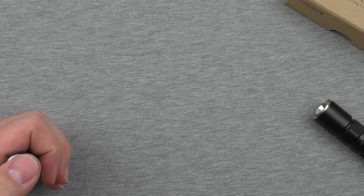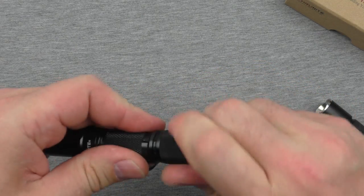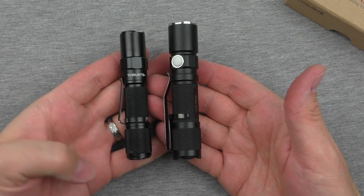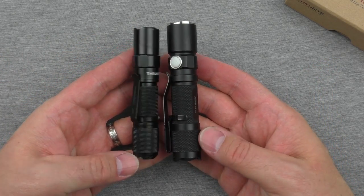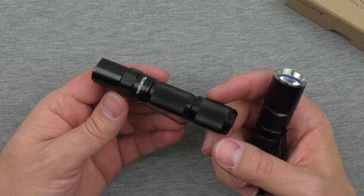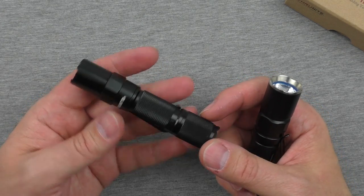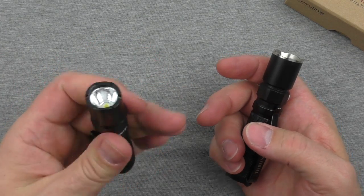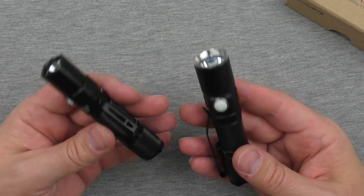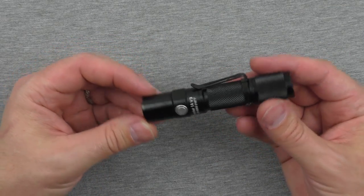Comparing to the previous version: this V3 is considerably smaller than the first or second version, which I really like. It's lighter — the weight comes in at 42 grams, about an ounce and a half. Add the battery and you're looking at maybe three ounces in total, which is a really great weight for EDC. I always thought the older one was a little overbuilt, and I love that they simplified things in the V3. It's a better light in every way except for the pocket clip.